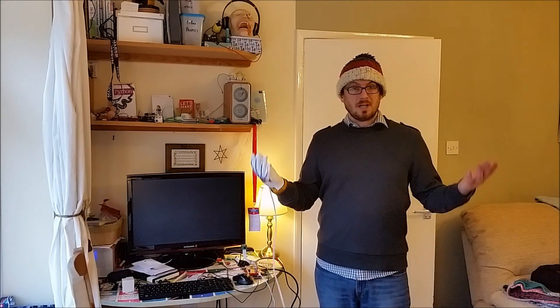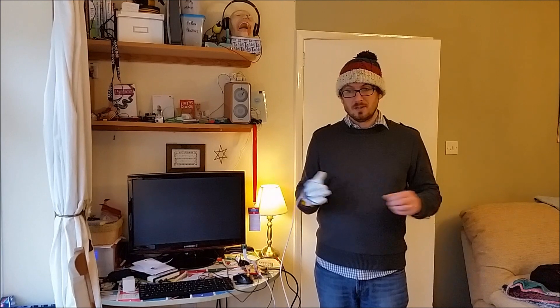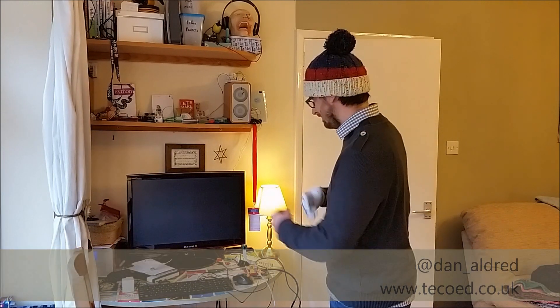So that's the Pi glove. If you have any comments please post to my website, or look me up on Twitter at dan_aldrid. I hope you've enjoyed it — thank you very much.